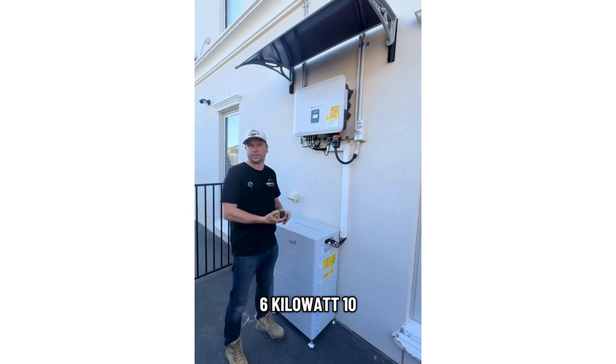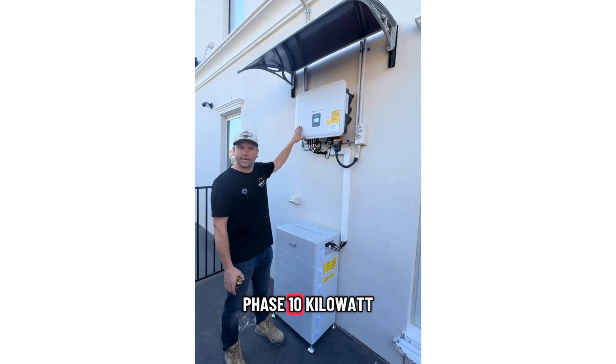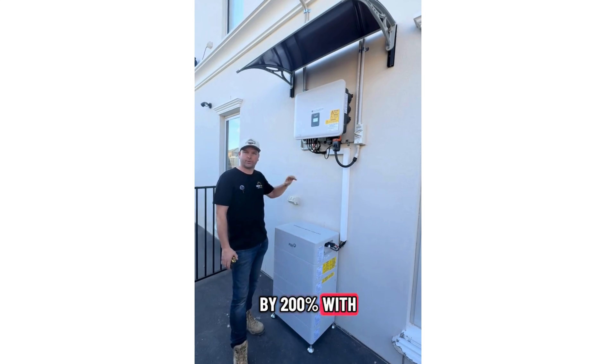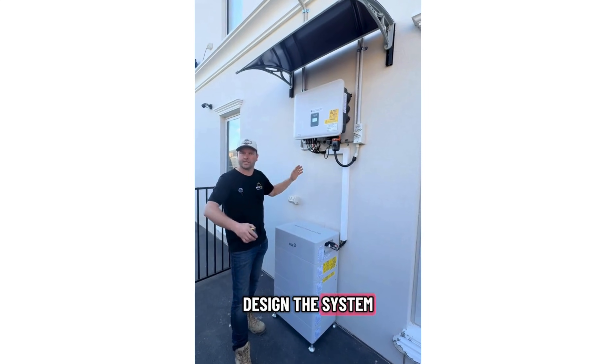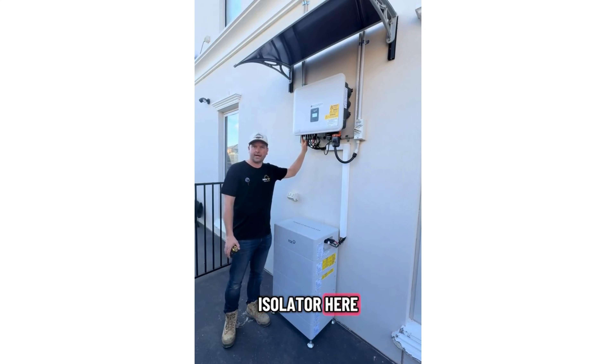It comes in 5 kilowatt, 6 kilowatt, and 10 kilowatt options. This one here is the three phase 10 kilowatt. It can be oversized by 200% with the PV panels, and it's got three MPPT trackers, which gives you some flexibility when designing the system. It also has a built-in DC isolator.